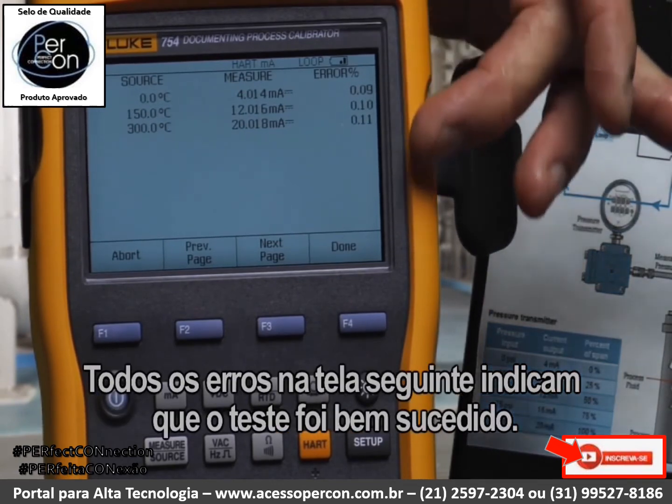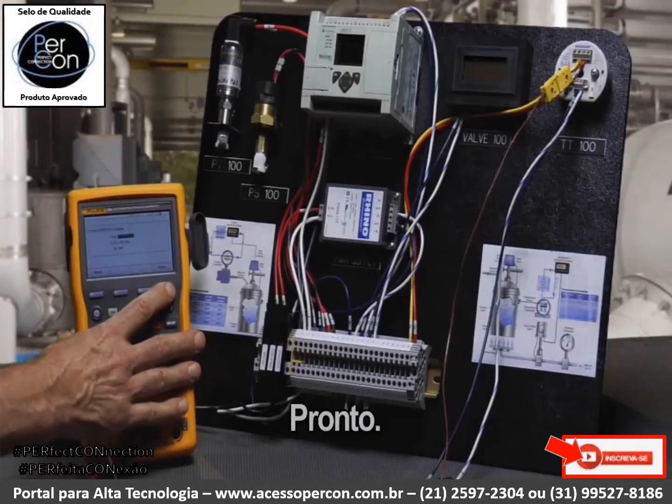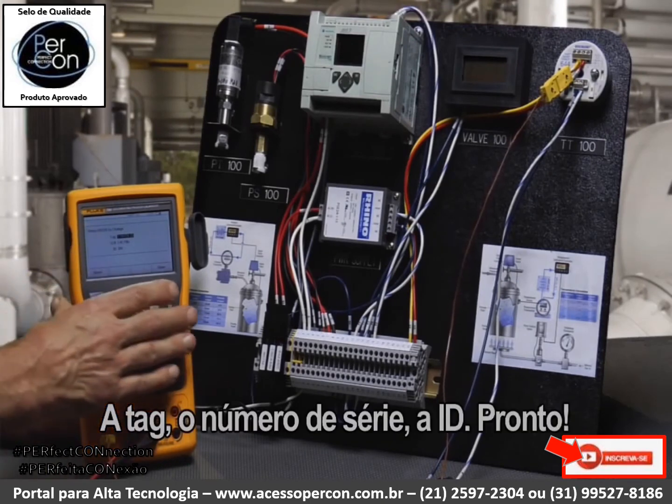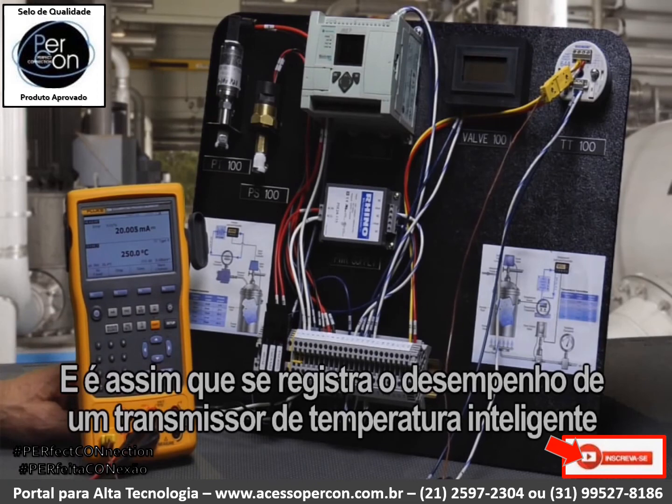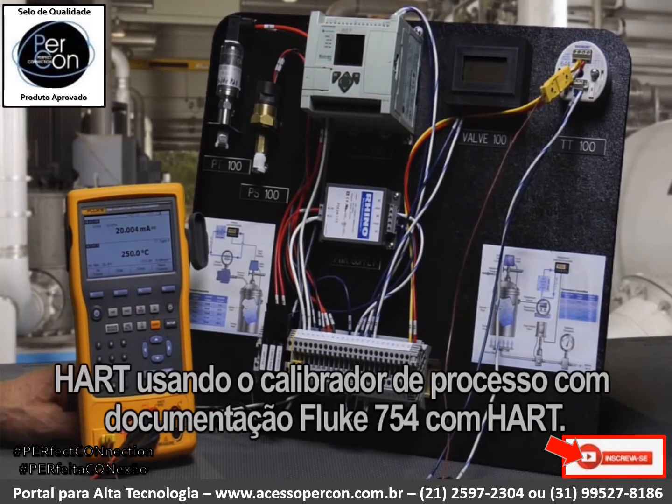All errors in green indicate the test passed. Done. Tag, serial number, and ID. Done. And now we've documented the performance of a HART smart temperature transmitter using the Fluke 754 documenting process calibrator with HART.